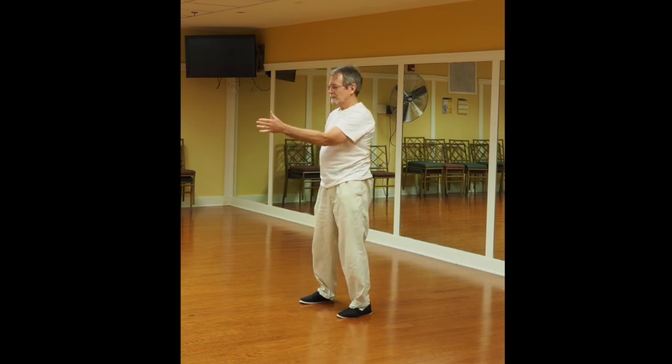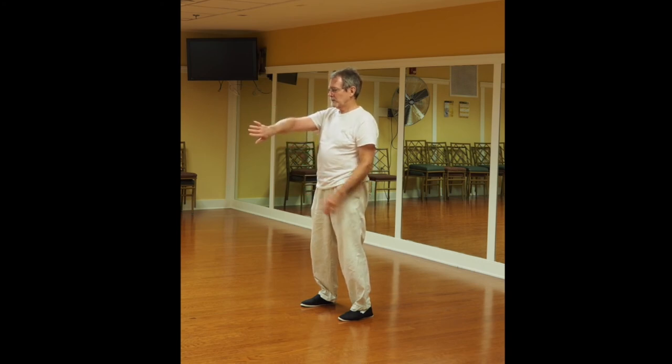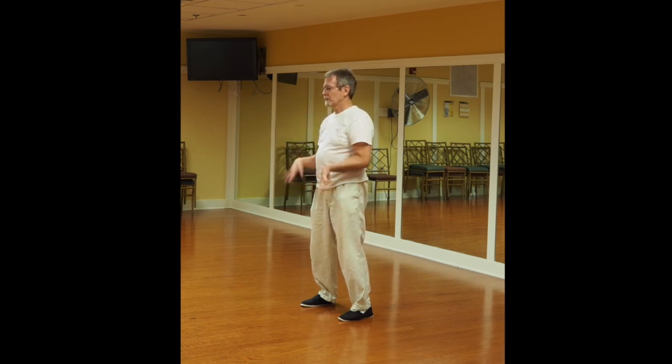Shake it out. For this one, you start with the thumb up, turn it down. The other hand, thumb up, grab the base of the hand — fingers wrap around the little finger side, the thumb wraps around the base of the thumb — and you rotate. Shake it out. Thumb down, thumb up, grab the base of the hand, rotate the little finger to the nose, down, out, and around. Shake them out.